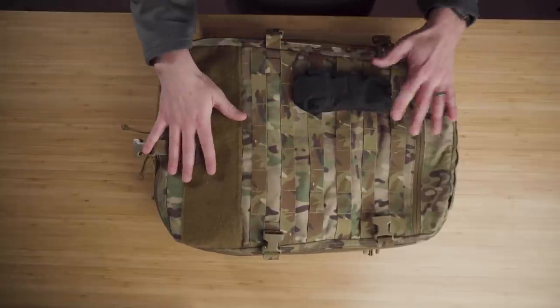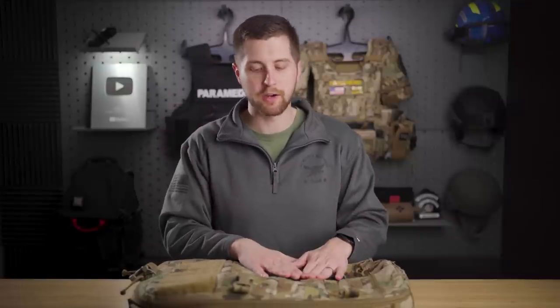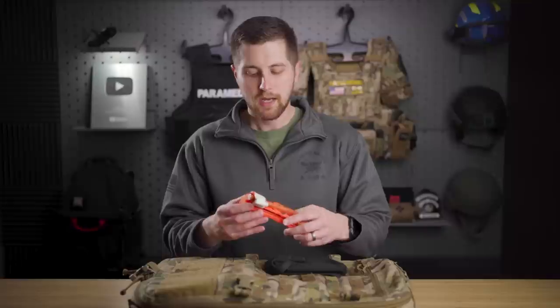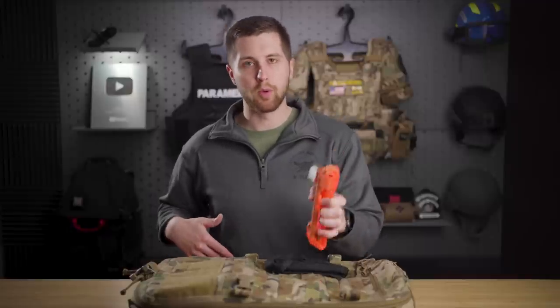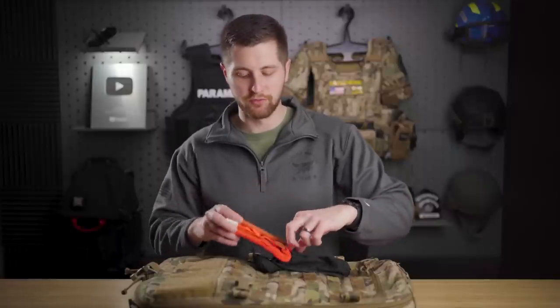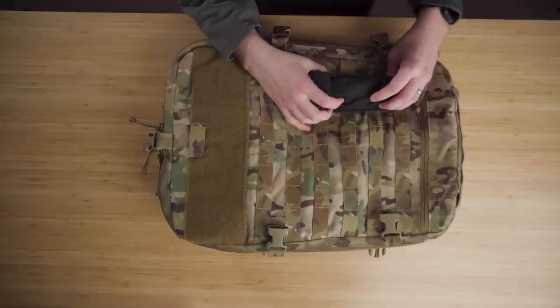First and foremost, on the outside of the pack I want to keep this pretty flat — no bunch of pouches hanging off it, because that's uncomfortable in a seated vehicle position. The only thing I'm putting on the outside is one tourniquet. I'm filling this with an orange North American Rescue CAT tourniquet. I choose orange because I have all-black ones in my pockets; I want this one visible when I'm working off this kit, and I want the receiving medical facility to see it immediately.